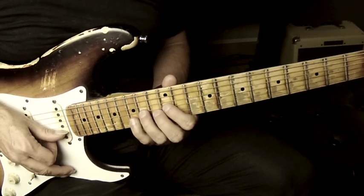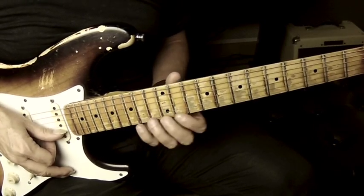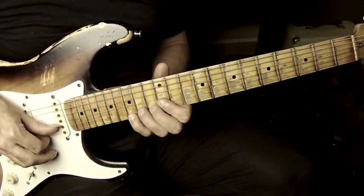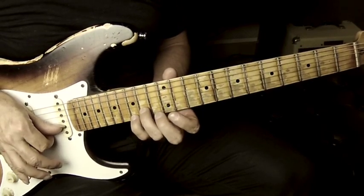Give that to yourself as a reference point and then I'll show you the rest of the moves. What I'm doing is I'm using my thumb and first finger to pluck the notes to give me that really nice kind of little bit of a grind happening there.